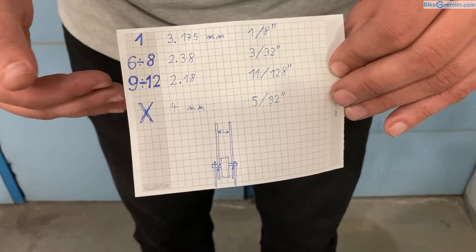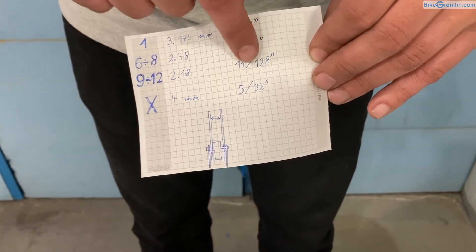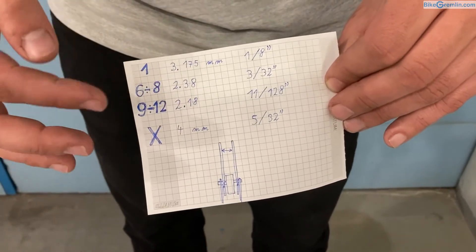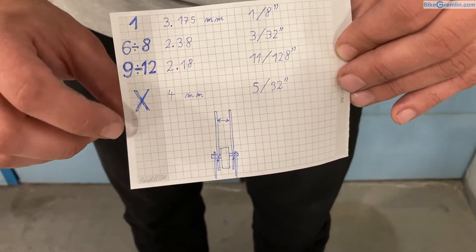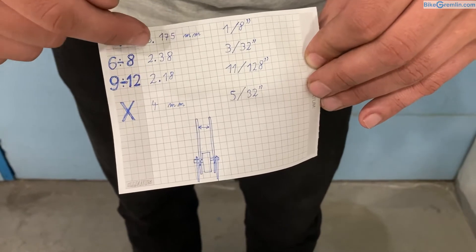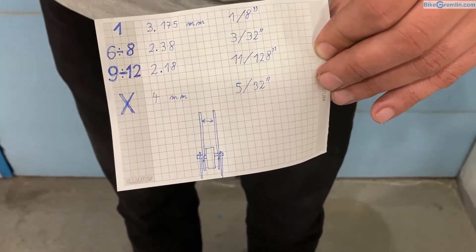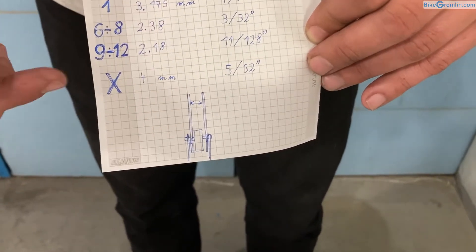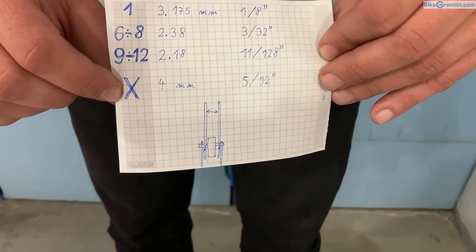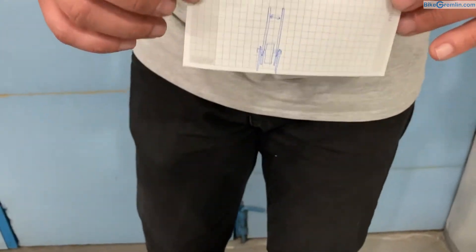These measurements are nominal sizes, rounded to the metric system. For six to eight-speed chains, the inner width is 2.38 millimeters. For nine-speed and more, the inner width is 2.18 millimeters. There is also an exotic inner width for cargo bicycle chains used in some special applications — you won't see those very often. So that's one way that the chains differ.